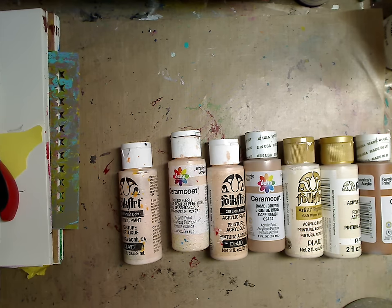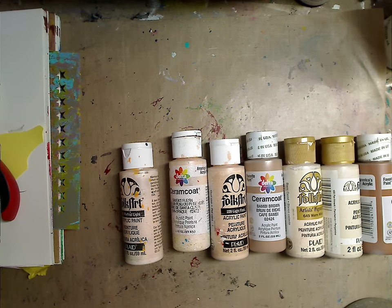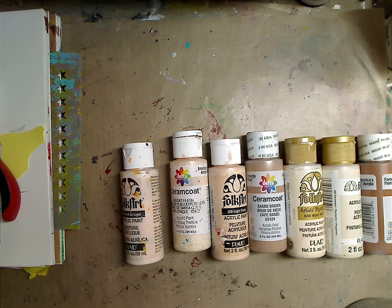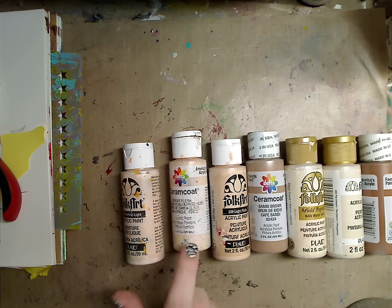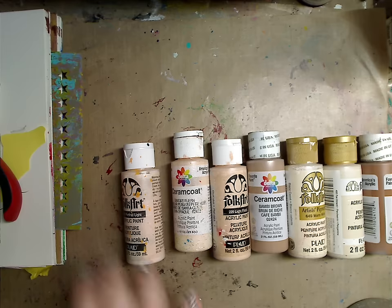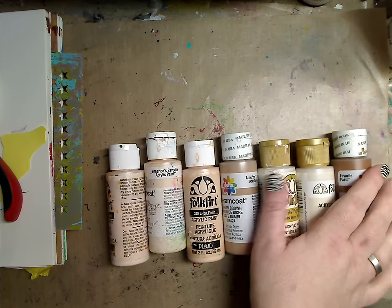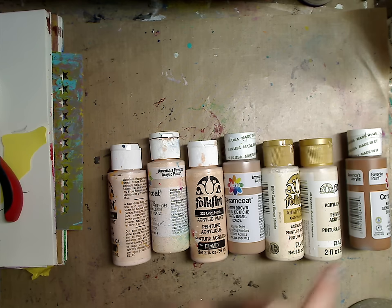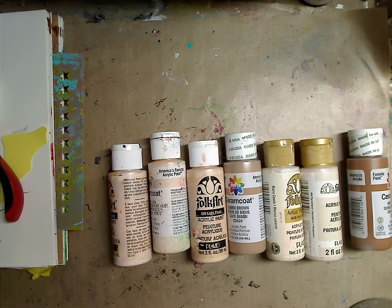Hey guys, how are you doing today? It's me, Kelly. I noticed a couple of comments about what flesh color I use, and somebody mentioned they were looking for Ceramic Coat Santa's Flesh and couldn't find it. So I thought I'd quickly show a few different face colors that I have and love, and ways you can mix a darker color with a lighter color to get a nice shade.